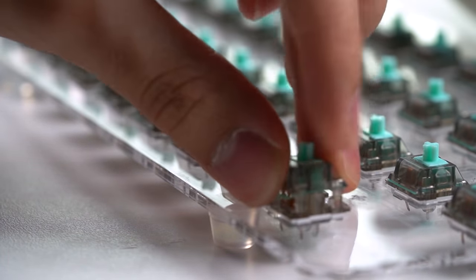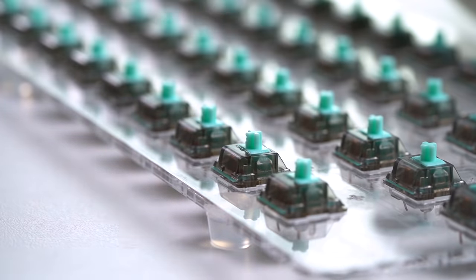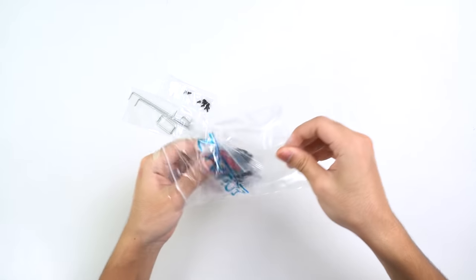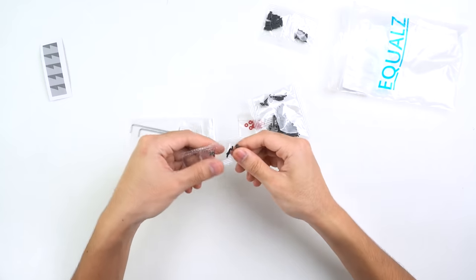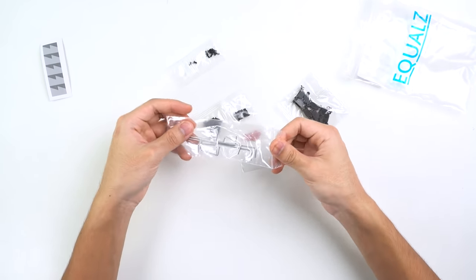Lubed and filmed switches are miles ahead from stock switches and if done right will provide an amazing typing experience. Next up we have probably the most important part of any build: the stabilizers. No matter how good your switches sound or how good your case is, if your stabilizers aren't modded properly your entire keyboard falls apart. So I'm going to be spending a lot of time making sure that my stabilizers sound as good as possible.